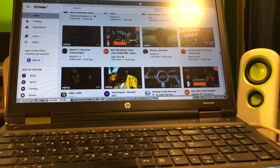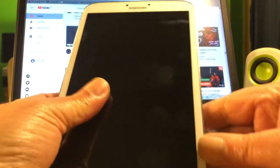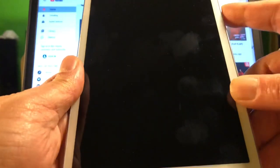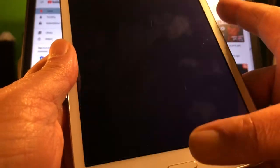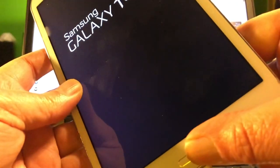I checked in the developer options and found that this tablet has no locked bootloader. The first thing we're going to do is reboot the tablet and put it into download mode. I believe that will be volume down and power.